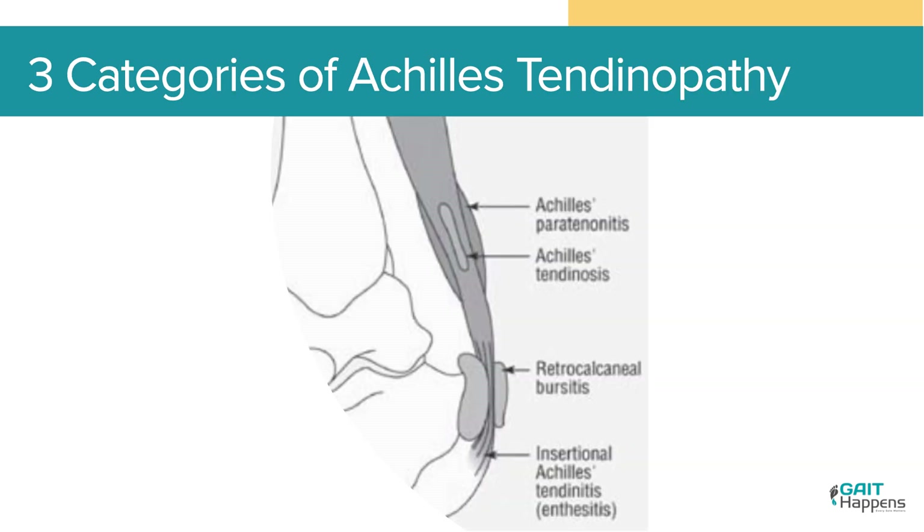When looking at the categories of Achilles tendinopathy, there are three things we want to talk about: a peritonitis, an insertional tendinopathy, and a non-insertional tendinopathy — so mid-portion — because these are treated differently.